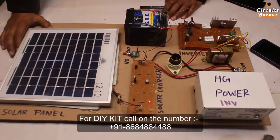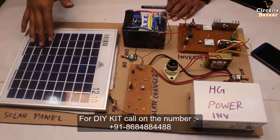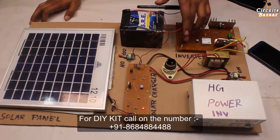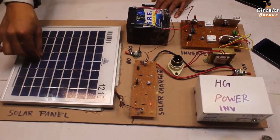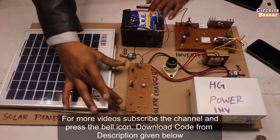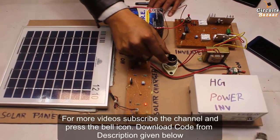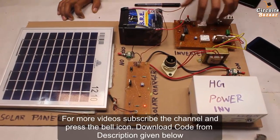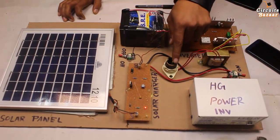Hello friends, today we are going to learn the project solar inverter power station. In this project we are going to use solar radiation to charge the battery and then convert that 12 volt power supply into 230 volt power supply. This is a high power solar panel which is capable of charging a 12 volt battery. We need a solar charger circuit for that. This is the 12 volt battery, this is a bulb which you can put here just to see whether your inverter is working or not, and this is the handmade inverter which will convert 12 volt DC into AC — through that AC you can glow this bulb.